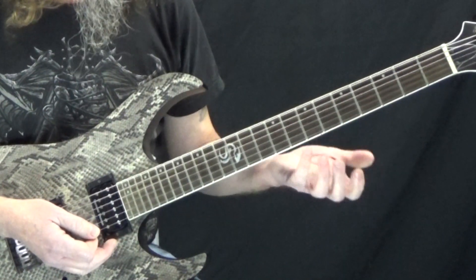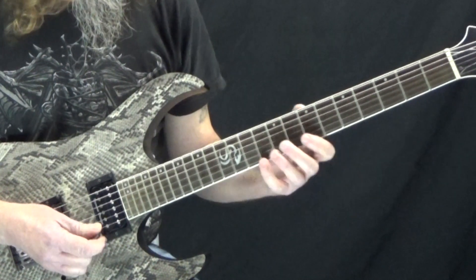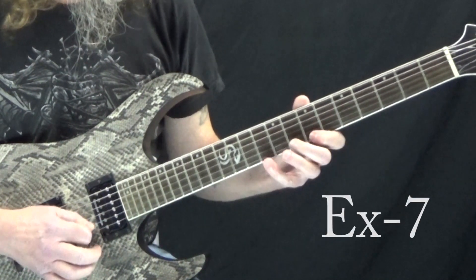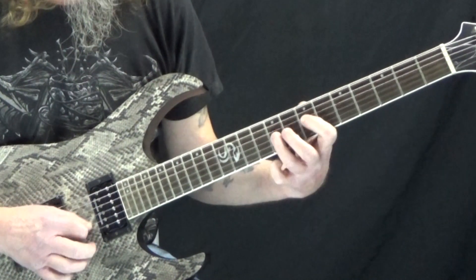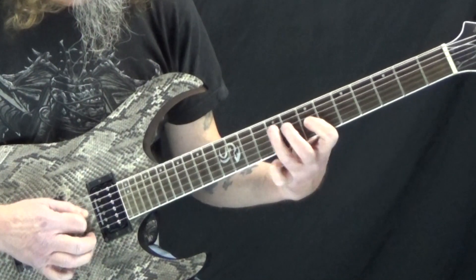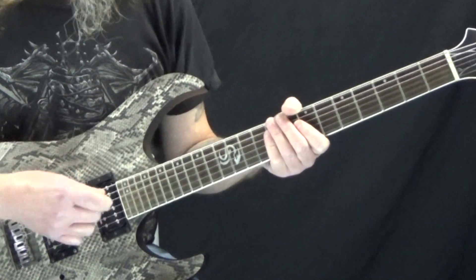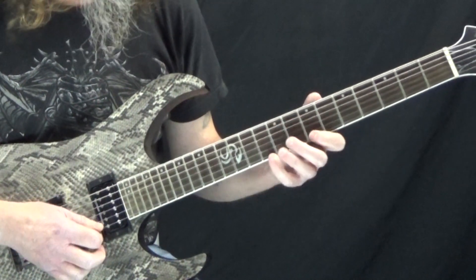Now let's look at some descending versions. With this one, you can play six notes descending. Now you start on the B string and repeat it. Again, you may not necessarily want to do the entire sequence — you could just use part of it.